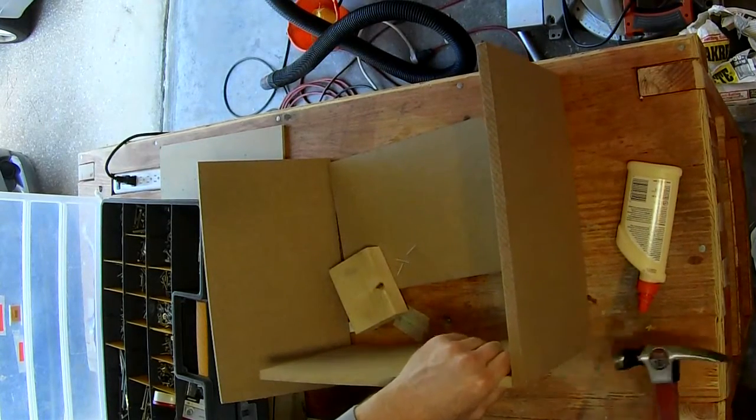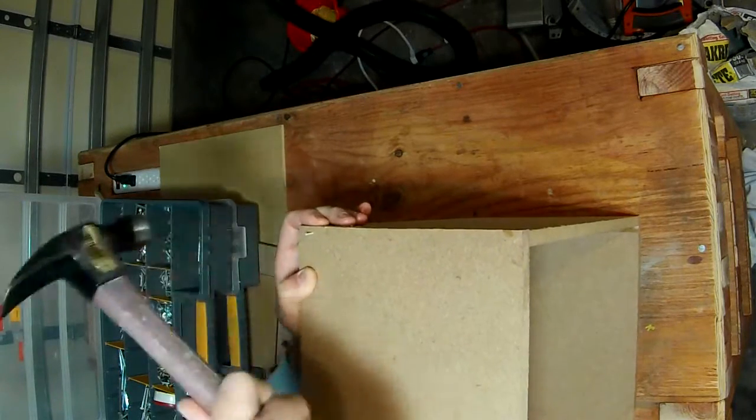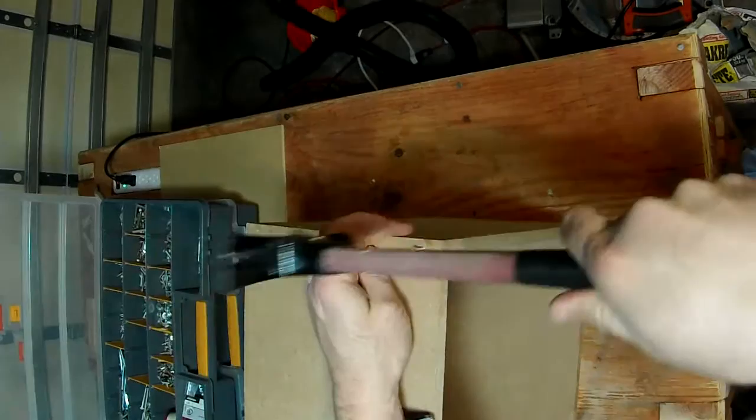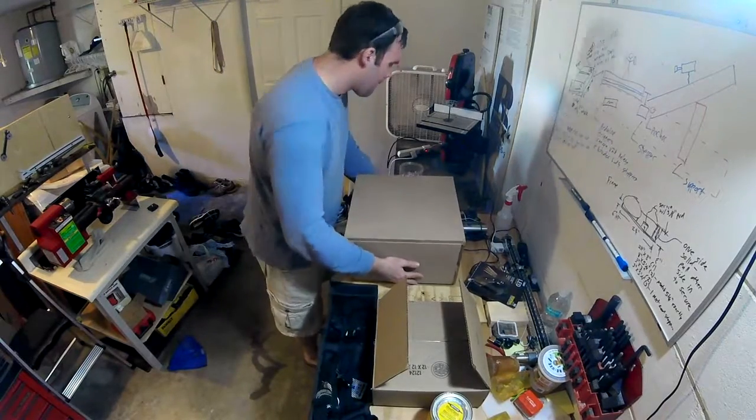Here I am making the box — I nailed it, shot in, and glued it because I didn't have any clamps that would quite fit it right, so apparently you can never have too many clamps. Here I go putting it on the laser and it seems to fit pretty well; you can see inside it just sits in there nicely.